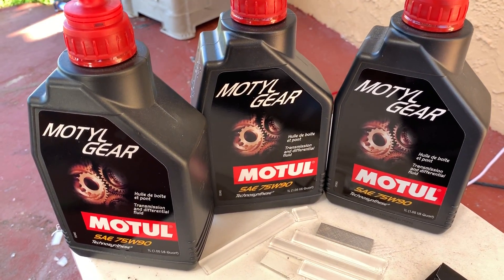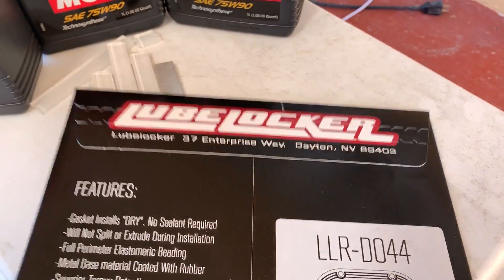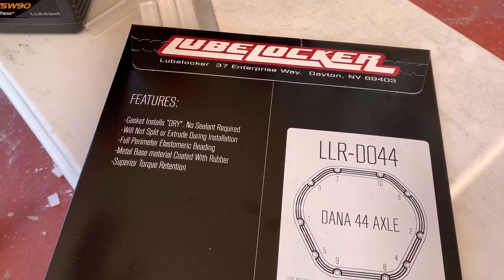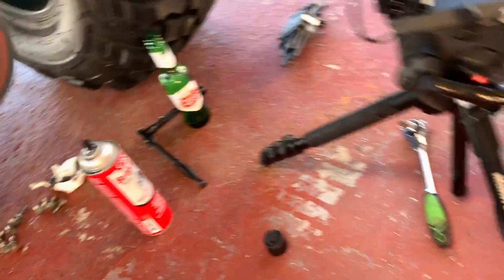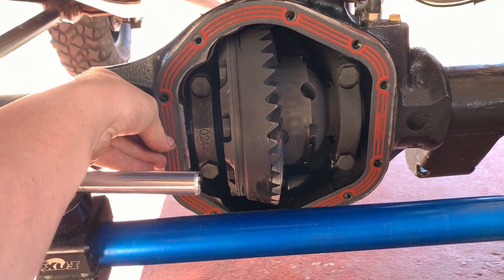Now we are going to be using some Motul gear oil, and the gasket is going to be from Locker Locker. I will leave the link to all of these products in the description below. This is how the gasket looks - it's really easy, it's a no brainer.